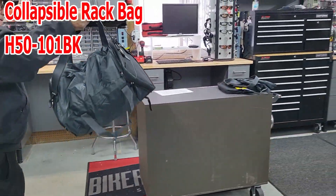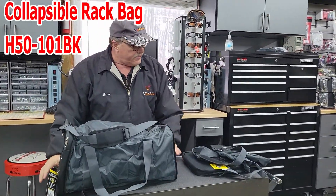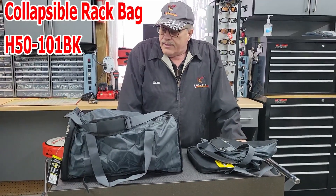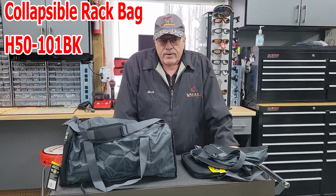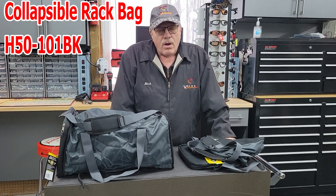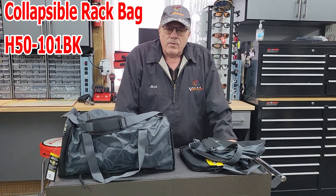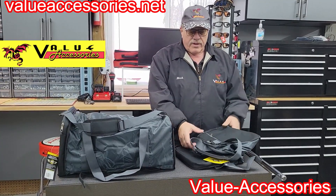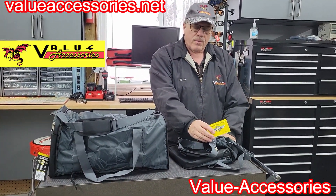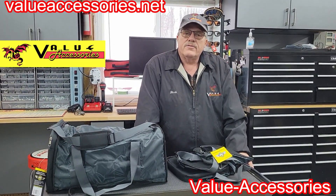I hope you take advantage and get one of these — do yourself a favor. Whether you're out shopping, you see something you need to get, you're on vacation, or you just don't want to carry a huge amount of bags until you reach your destination — grab one of these. The collapsible trunk rack bag from Show Chrome Accessories, available at Value Accessories — valuaccessories.net.